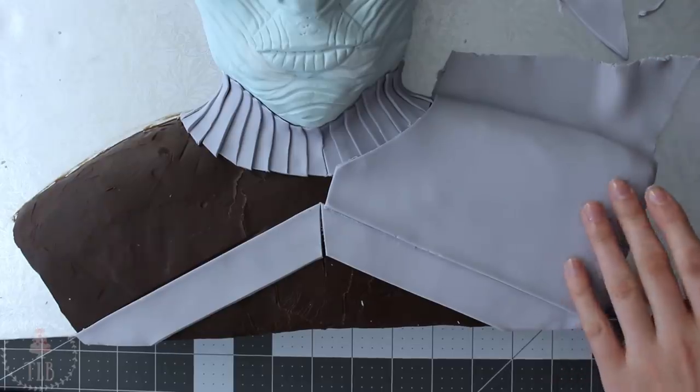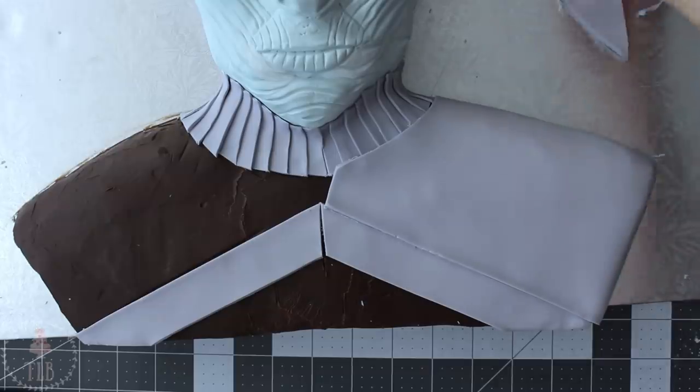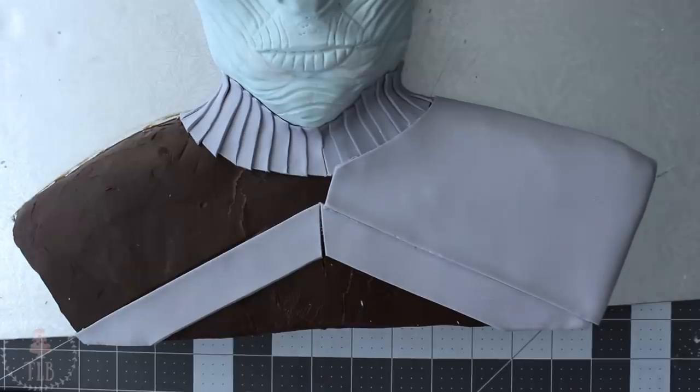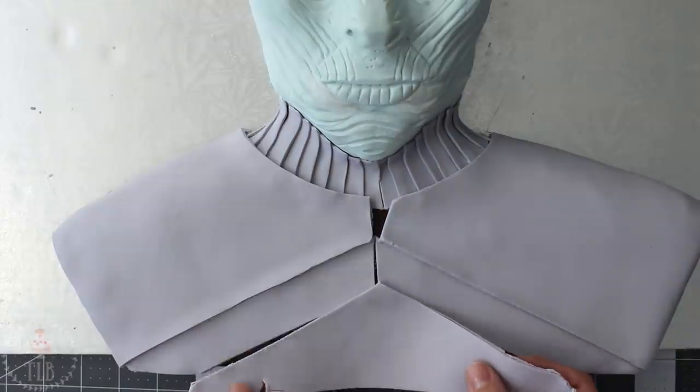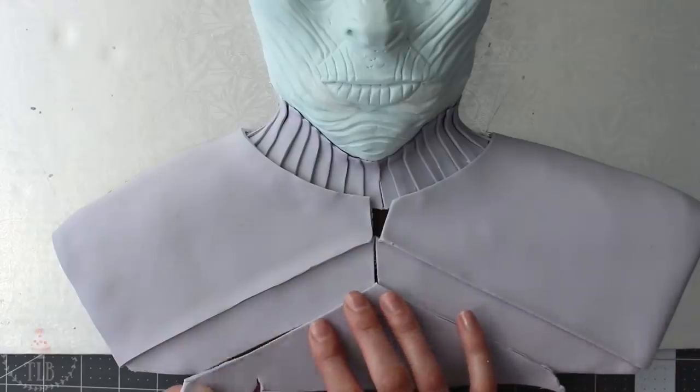I cut off the excess where the shoulder ended to get a nice sharp angle, then cut off the excess at the top just where it met the board. I did add two pieces on either side as well as the bottom — I just forgot to show that part. I filled in the bottom piece and when cutting it away I wanted it to slightly overlap that band.